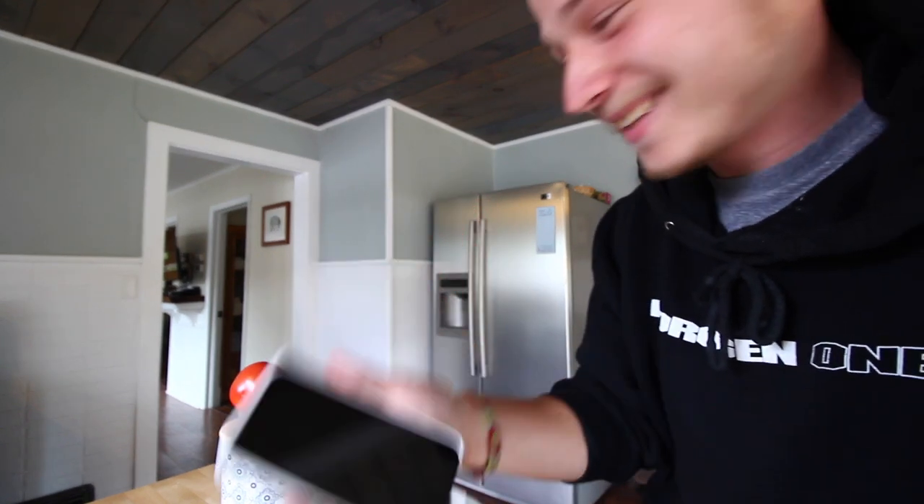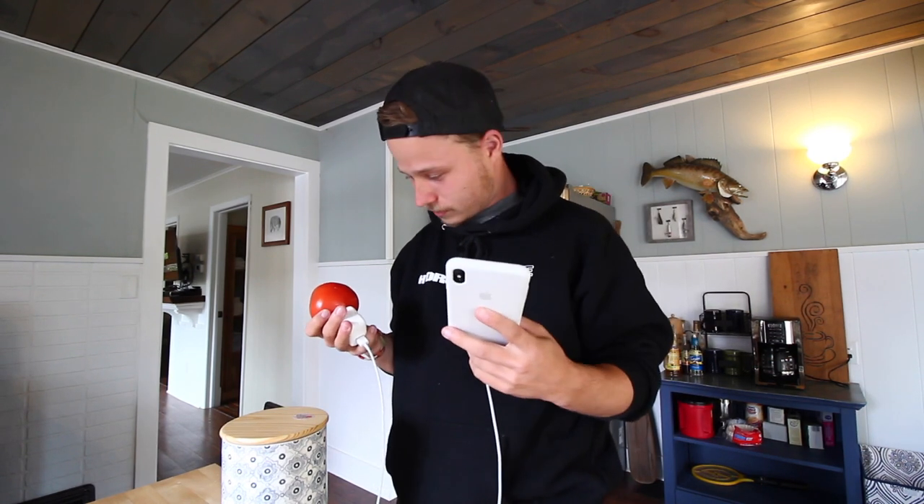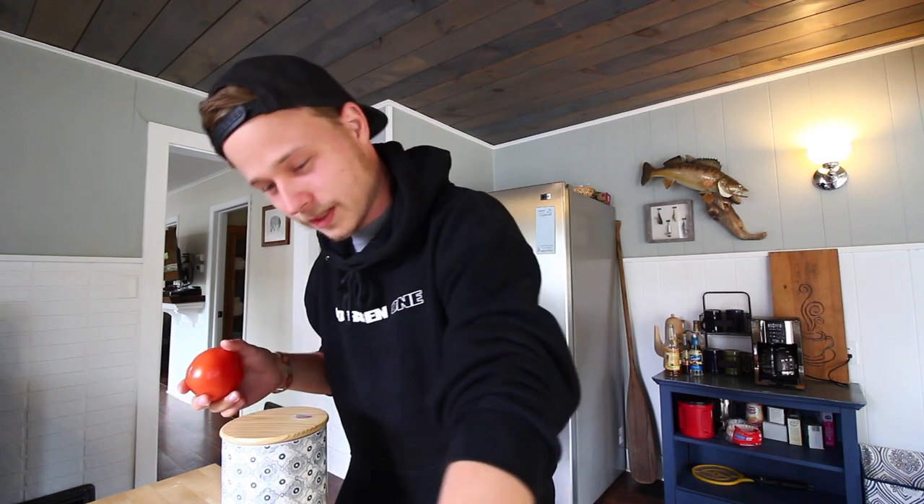Now I feel like an idiot. This is exactly why you can't believe everything you see on the internet. I got really excited — I thought that was going to work. Now I just look like a complete idiot on my own vlog. It's worth a shot. Now you know that it doesn't work.